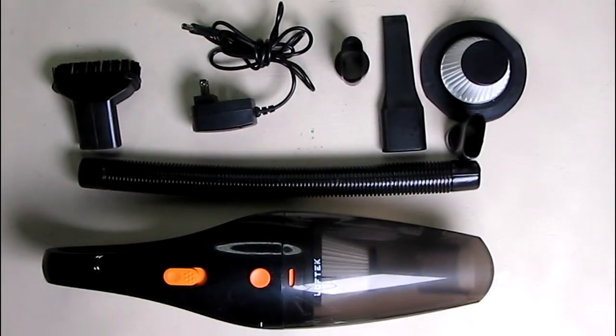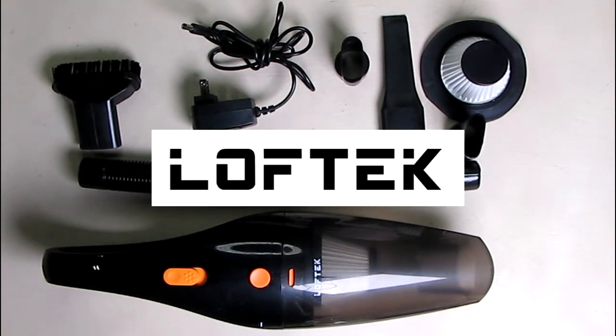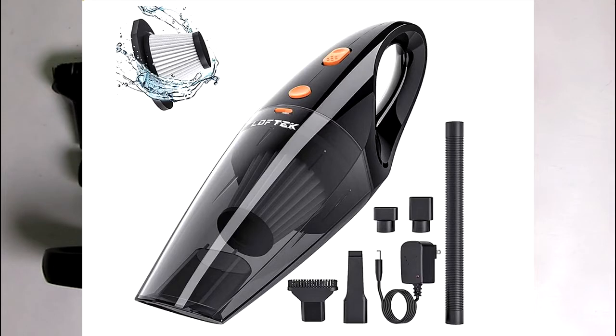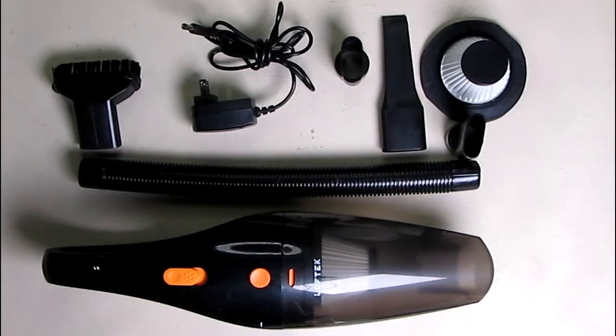Hello again, this is Robert Veach here. This is my video review of the Loftec brand. This is their car vacuum cordless cleaner — a handheld portable car vacuum cleaner with high power, a professional vacuum cleaner for your car, and it's unique because it has wet and dry use.